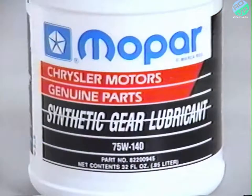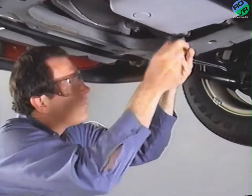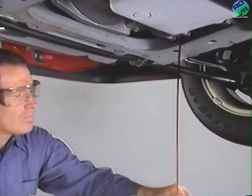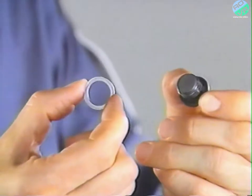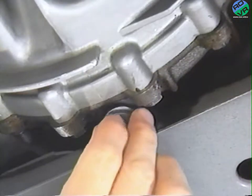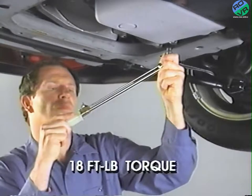Remember that the differential is separate and requires its own lubricant. The only lubricant recommended is Mopar 75W140 synthetic hypoid gear lubricant. Drain the differential by removing the drain plug located at the bottom of the differential cover. When the oil has finished draining, make sure you use a new washer on the drain plug. Then install the drain plug and tighten to 18 foot-pounds of torque.